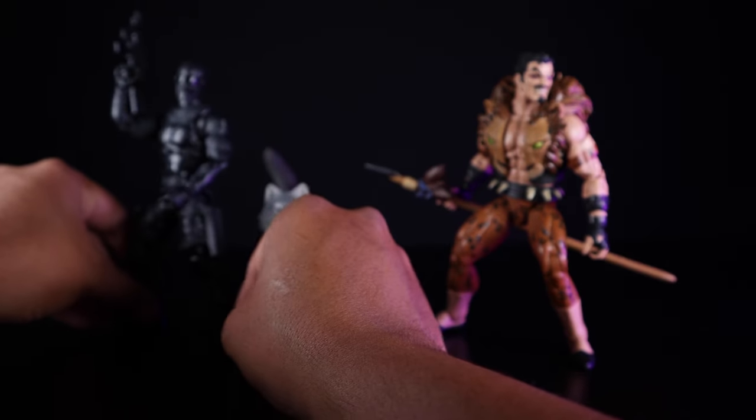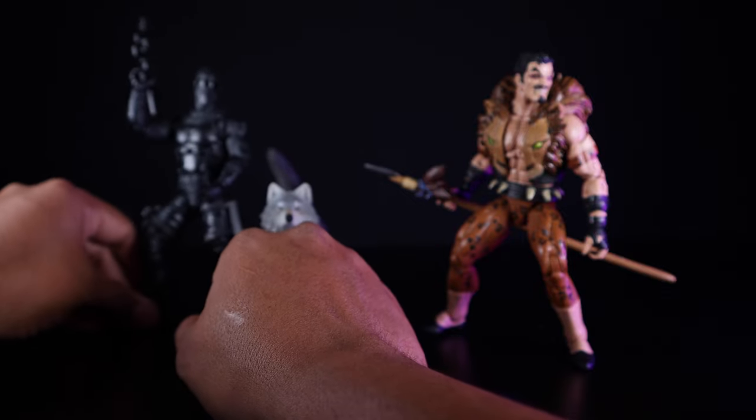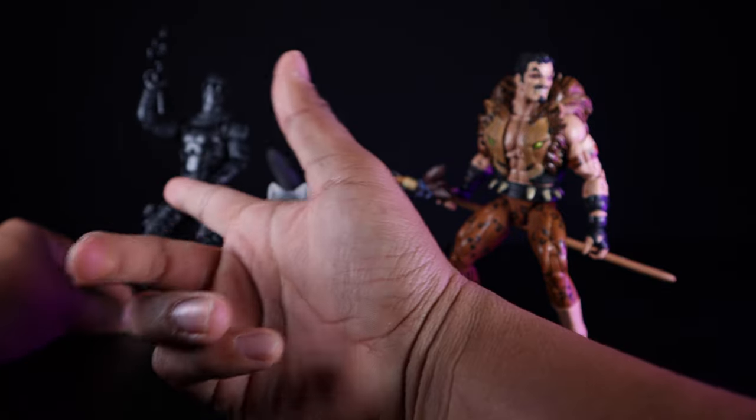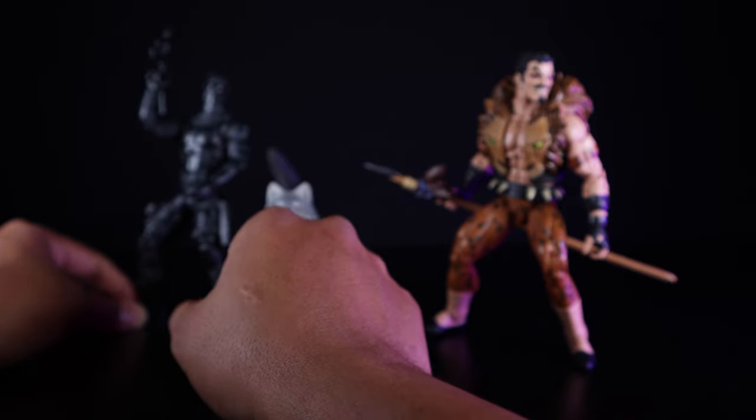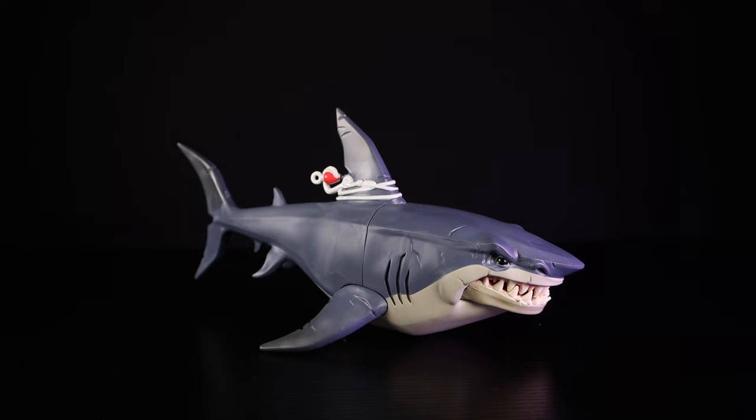I'm not going to go over Snake Eyes' articulation in detail since it's pretty standard GI Joe — he has drop-down hips, a ball joint at the waist, and butterfly joints. Really, really nice set overall.